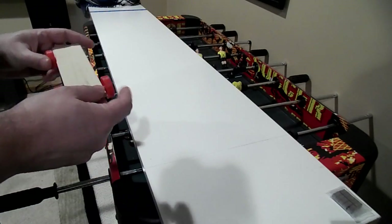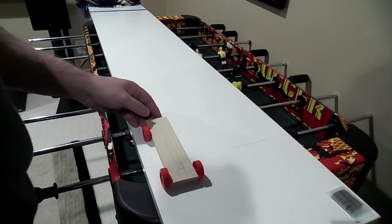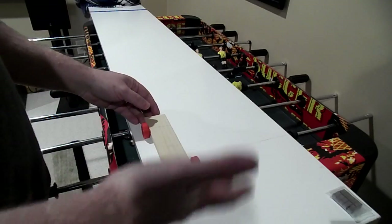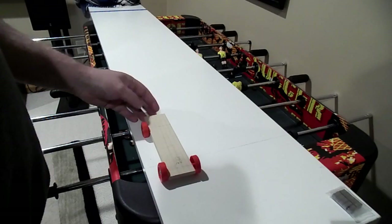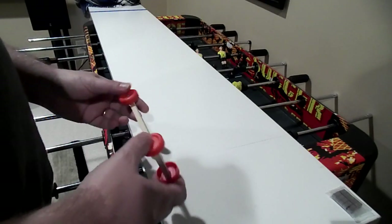The idea being that if there is any toe-in or toe-out in your drill, that's going to be exposed by this roll test. I have a couple of issues with this particular approach, though.